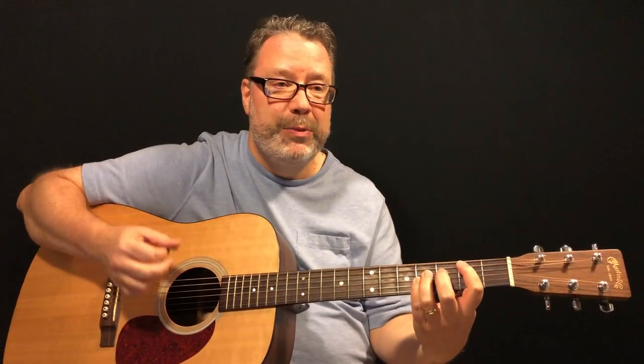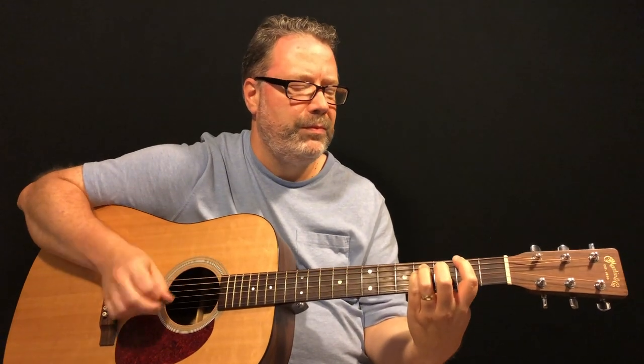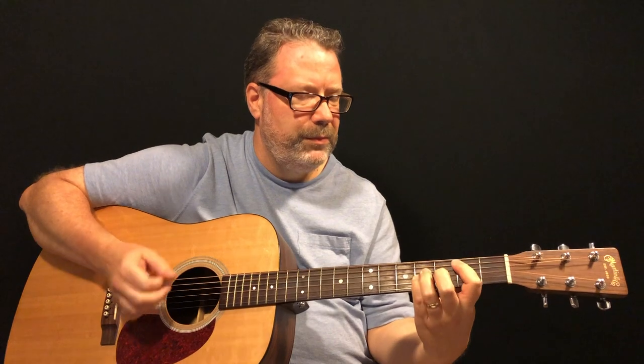I'll spare you all four verses, but it's a fun song — I could definitely play all four verses because I love playing this song. I want to thank Doug Sims for the suggestion, because it's fun to play. I always like tunes that are percussive like this — you're really using the guitar in a very rhythmic kind of way.